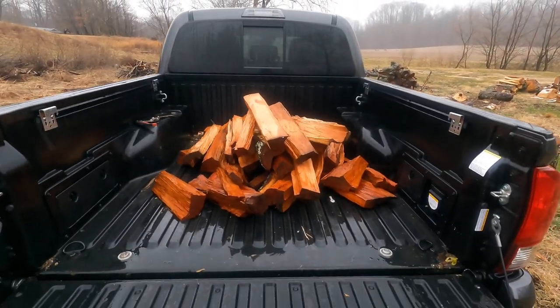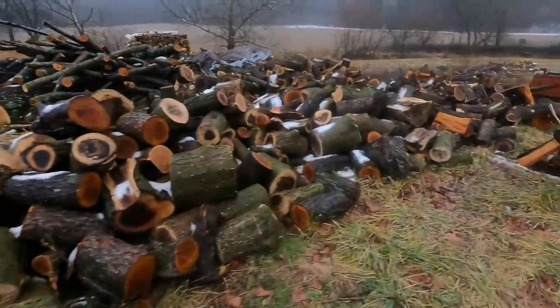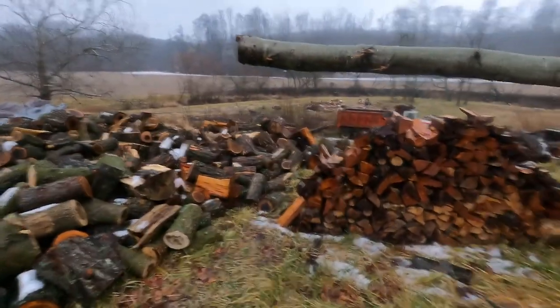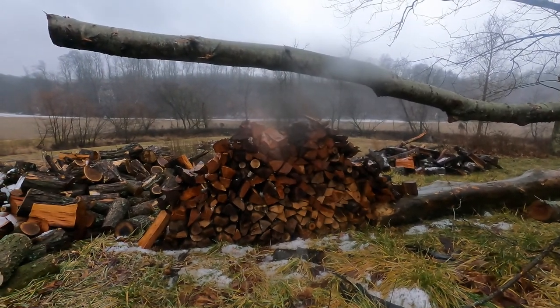Let's get up there and load up the rick now. This weather's horrible. All right, let's see where we're at on this pile here.